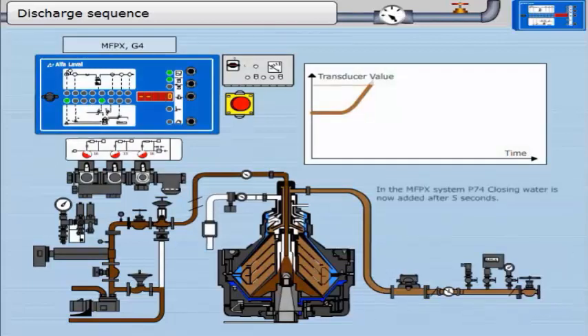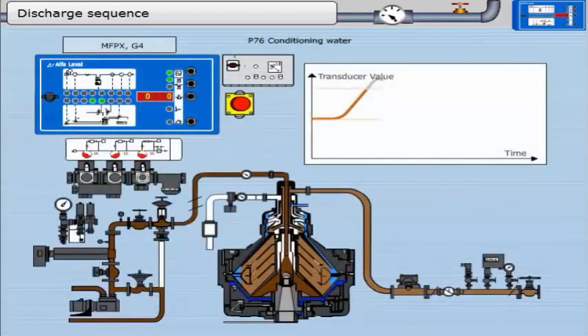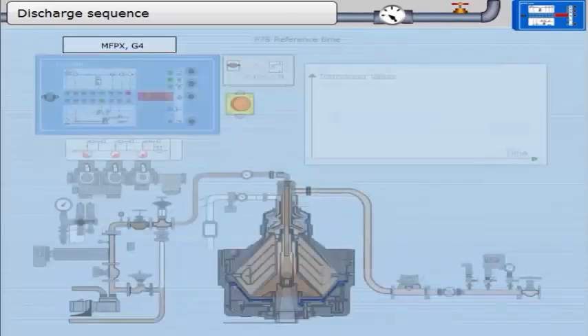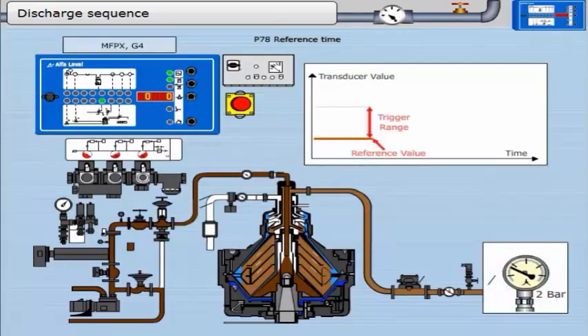In the MFPX system, P74 — closing water — is added after 5 seconds. Next we will show P76, conditioning water. A small amount of conditioning water is added to help with the next discharge; this timer runs for 25 seconds. The pressure gauge in the outlet should now recover to 2.2 bar when water is being added. The new stored reference value can be higher or lower than the previous reference. If at any time the actual value of the transducer moves below the stored reference, the reference moves and stays at this value. This timer runs for 30 seconds.